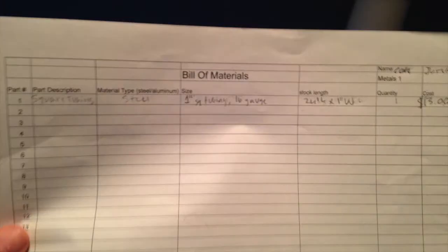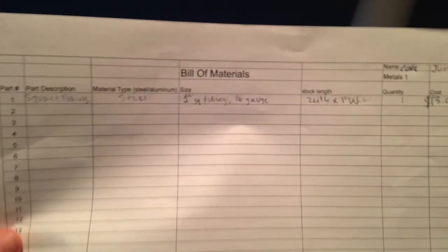Here is my order. I ordered 1-inch square tubing, 16 gauge, 24 feet and 1-inch width. It is Thursday, May 14th at 11:20, and here is a check-up on my project so far.